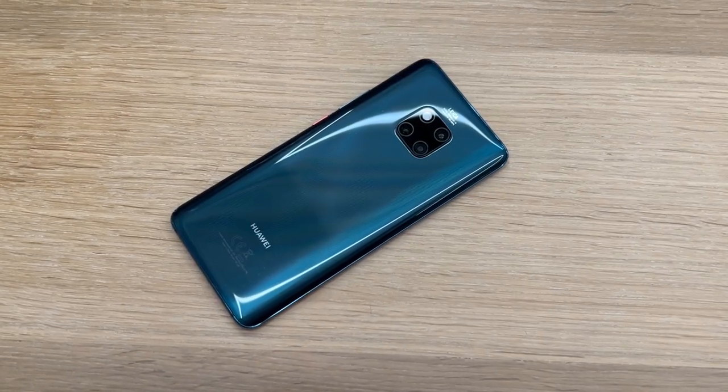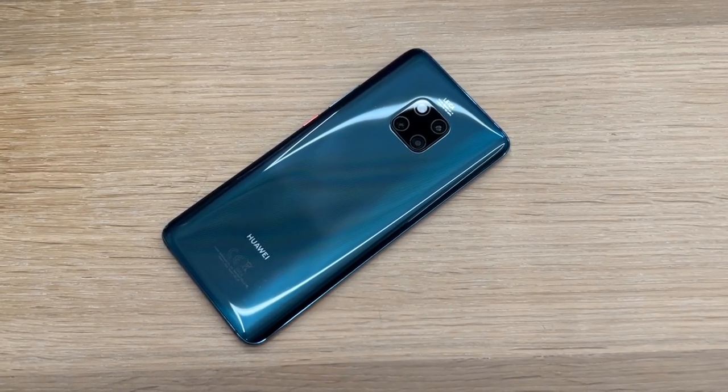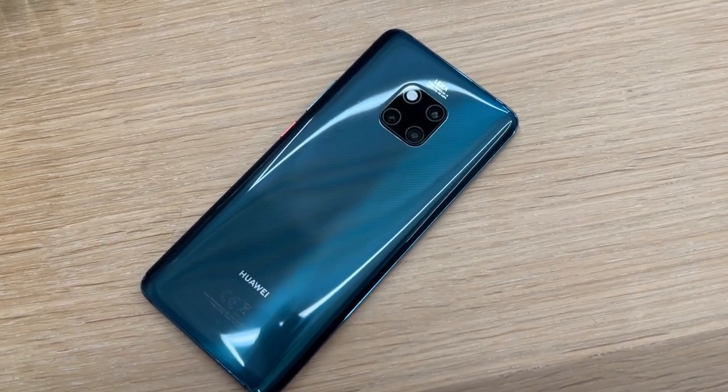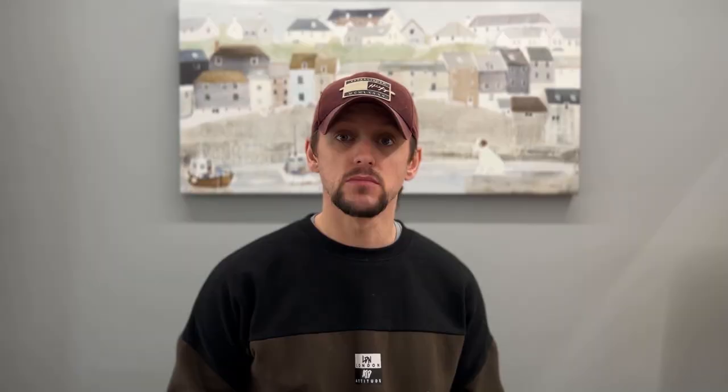Overall I really like the design of the Mate 20 Pro. I've got it in emerald green, which is also available alongside that really nice twilight color introduced on the P20 Pro, as well as black and blue. I actually really like this emerald green color — I'm glad I picked it, although I didn't have much choice because the others were out of stock. But the green is really really nice.